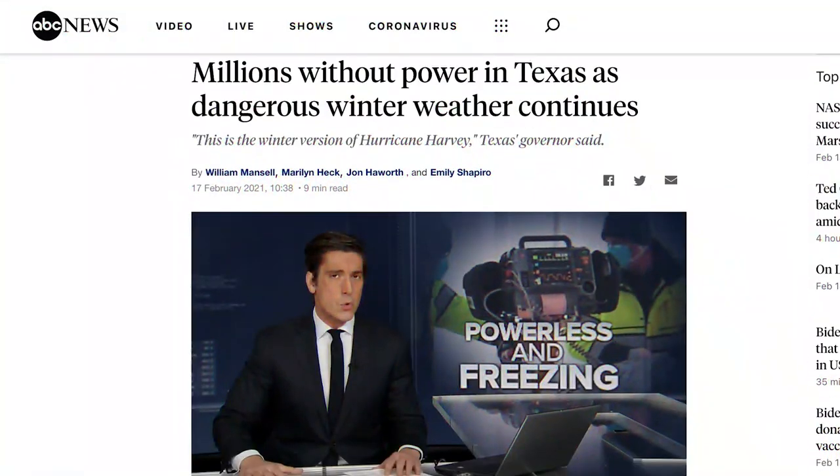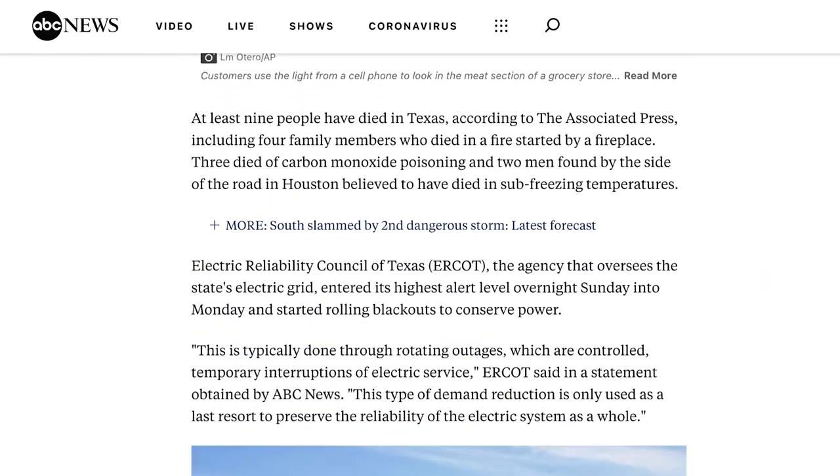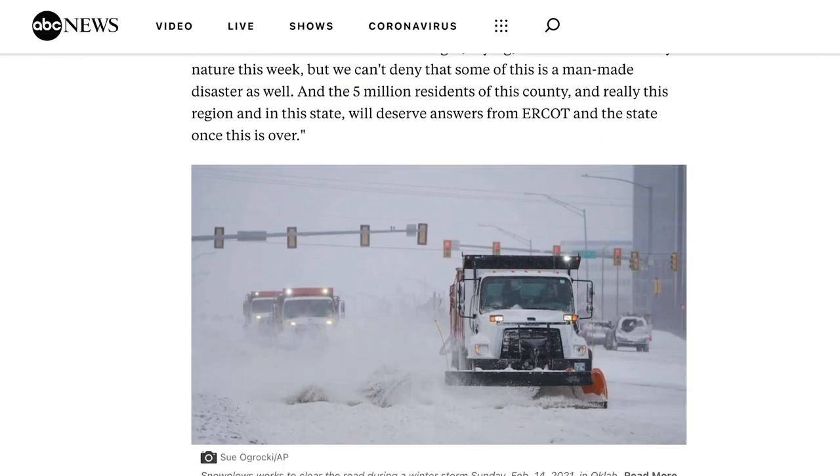Welcome back survivalists. Texas is currently being hit by a historic winter storm that has left millions without power for multiple days and left to fend for themselves in freezing cold weather. Today I want to run through 10 hacks to keep you and your family warm when the power goes out.